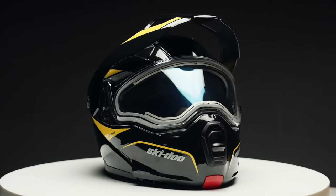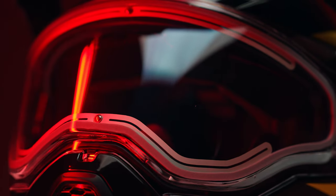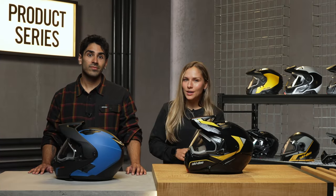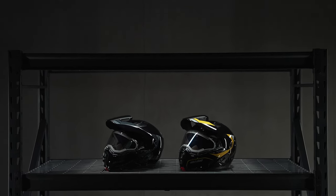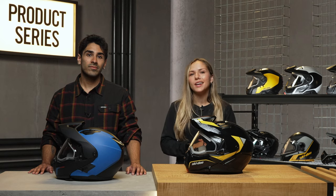Next up, the Radiant. The anti-fog visor on this model is heated, which will keep you nice and warm while you ride, especially on those extra cold days and longer rides — it's a great little luxury to have. If you want to customize your style, both the Sport and the Radiant come in a bunch of different colors. The regular Exome also comes in a classic black, so you can never go wrong.